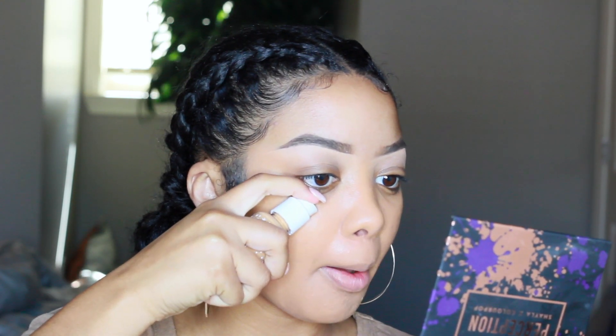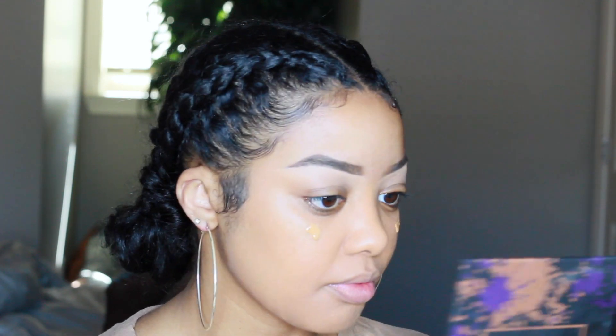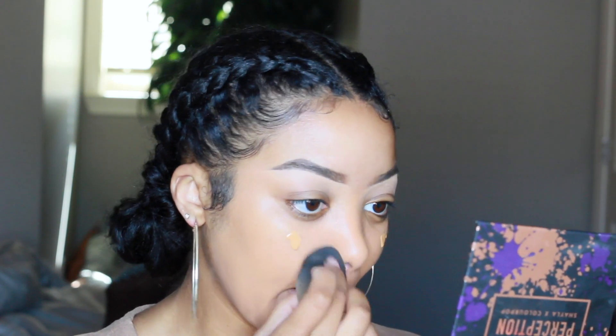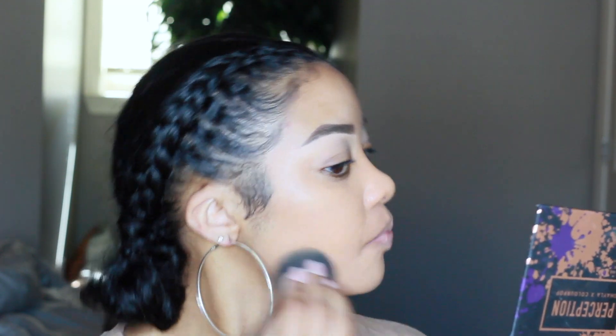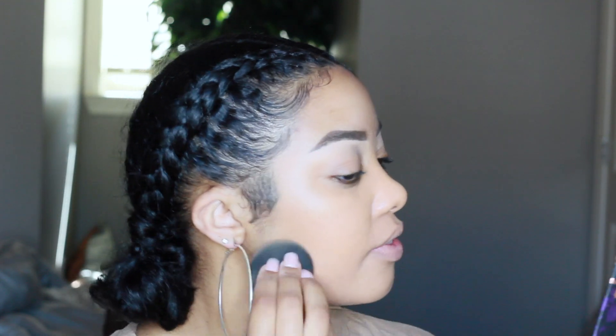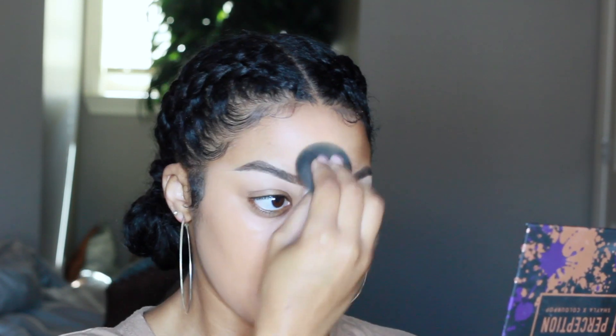My forehead doesn't have it on yet, but this is both sides with the foundation on. I'm going to do about a half pump more on both sides to see what kind of coverage we can get. It's buildable. I don't always love heavy full coverage, so I don't really mind if a little skin peeks through — that doesn't really bother me.